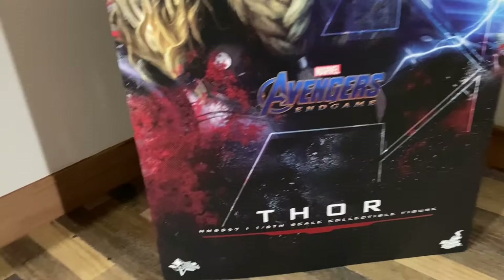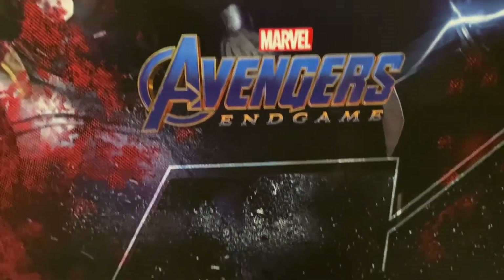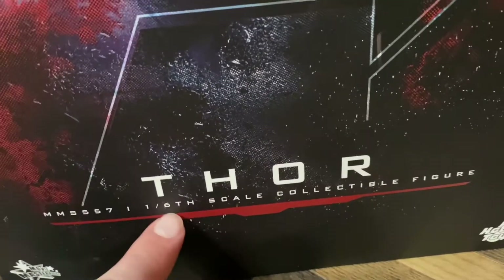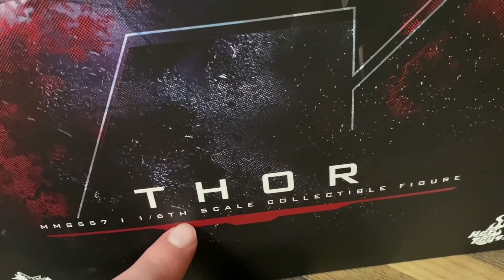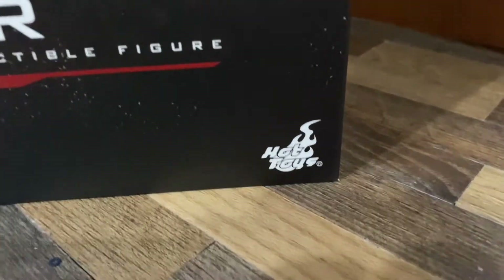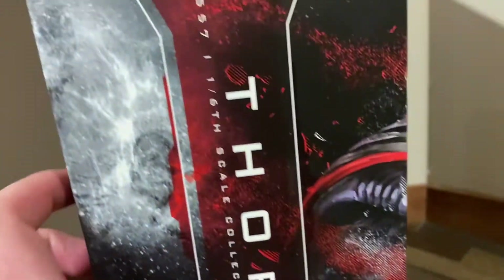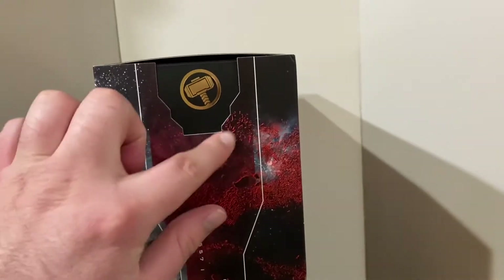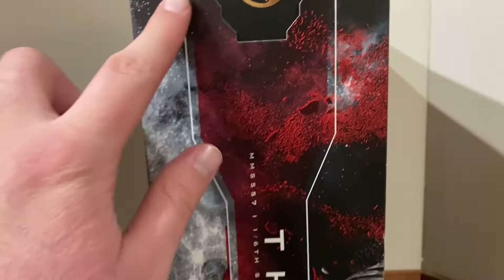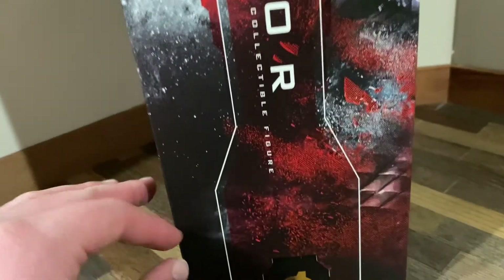It's all color coded. Right here you can see it says Marvel Avengers Endgame and the classic logo for the movie, and it does say Thor — that's the product number. This is the 1/6 scale collectible figure. It also says Hot Toys as well as Movie Masterpiece. Going to the side, this is a slip cover, so you can see underneath it has his logo — his hammer — and then more of that really cool textured pattern of the dust.